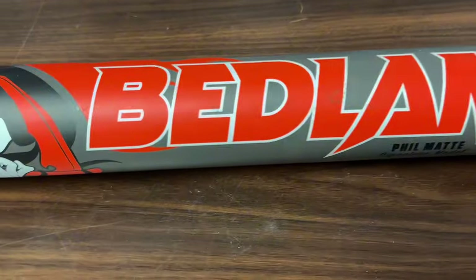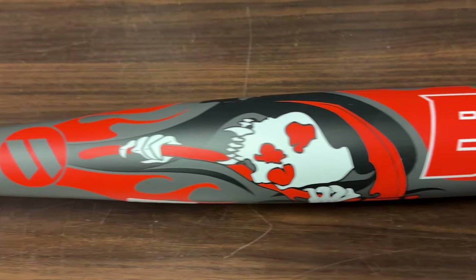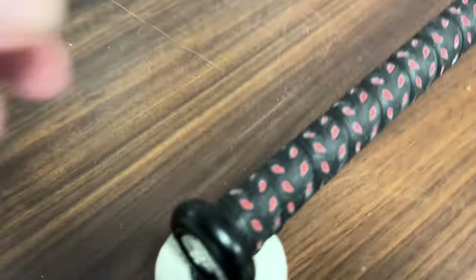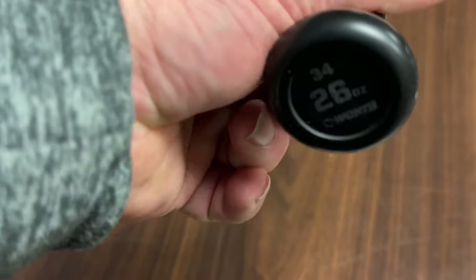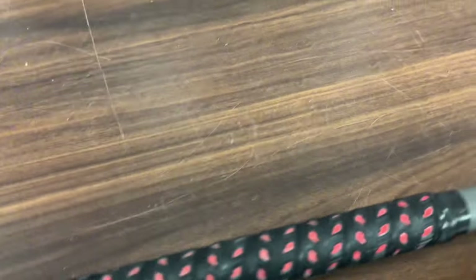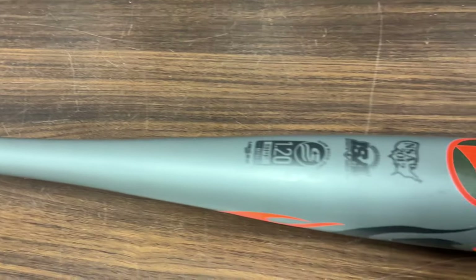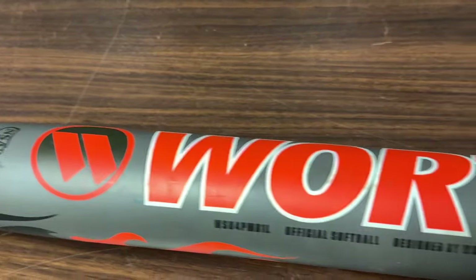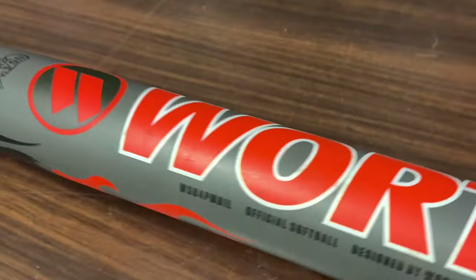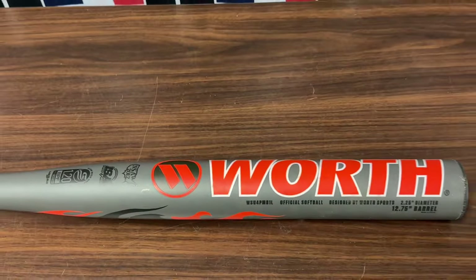Okay guys, a little bit of information about the Worth Bedlam XL. These come with a 12 and three-quarter inch barrel. You can order these in sizes 25, 26, and 27. This is the XL, which in Worth terms is a half ounce — a 0.5 ounce end load. And it features the all-new x868 barrel technology, so it's a little bit different tech.